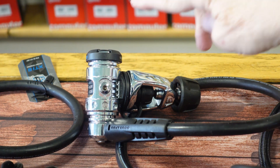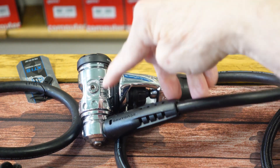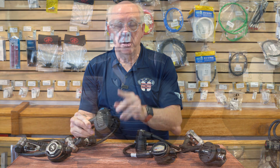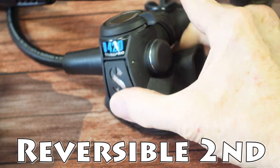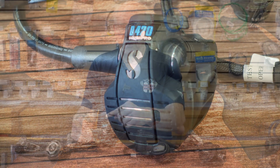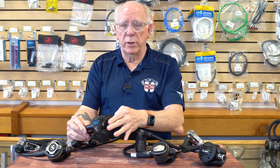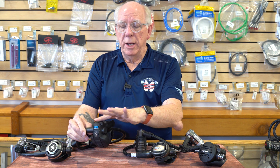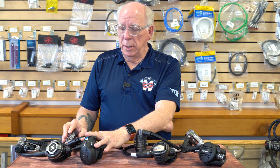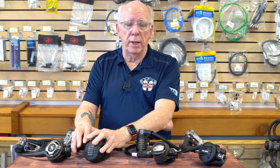The next one is also a Scuba Pro — one of their newer units called the Mark 19. This was out a few years ago, they brought it back. It is also a turreted first stage, but this is actually a diaphragm style first stage and it is environmentally sealed. The 420 second stage has a very unusual design — it's adjustable on the top and combines both the venturi and braking pressure adjustment into one knob, rather than separate side adjustments. It has become fairly popular and sits at the upper price level.